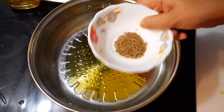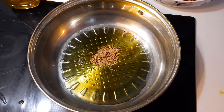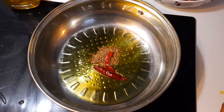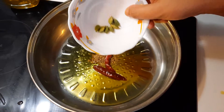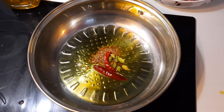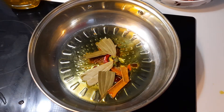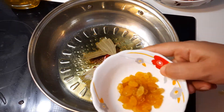Now I am putting cumin seeds, and two dry chilli, and cardamom — seven — and some cinnamon, and bay leaf, and raisin.